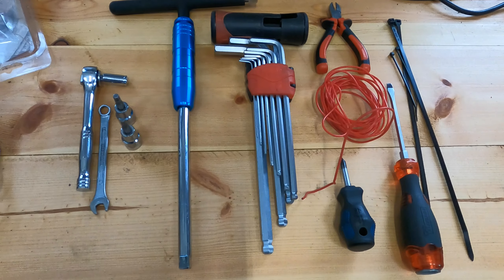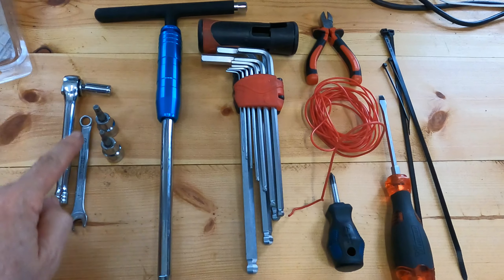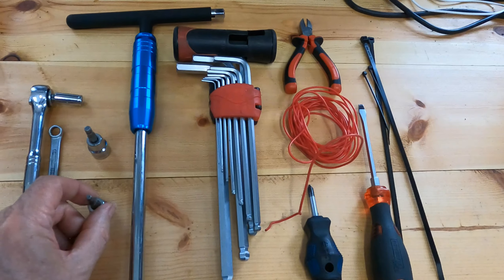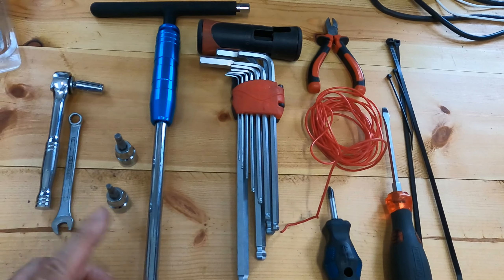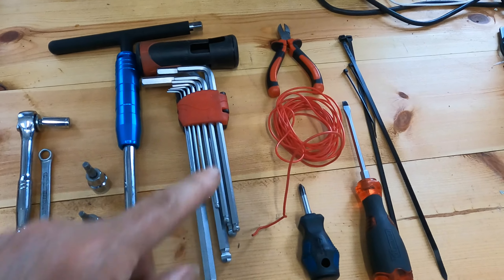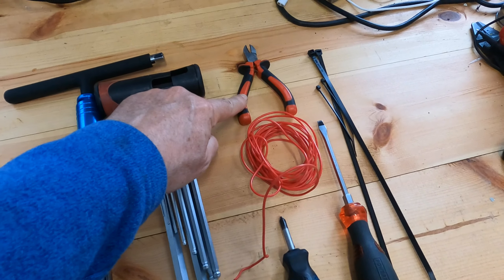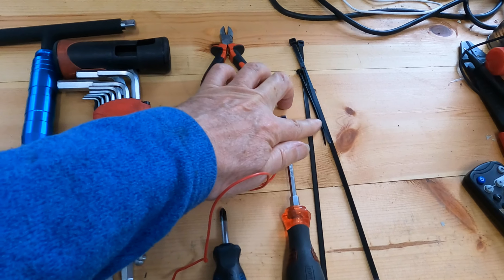To do this job, these are the tools you'll need: an 8mm socket or spanner, a size 4 and size 5 hex, which you can use with a handle or allen keys. You'll also need cable cutters to cut the cable, cable ties, and some spare cable and extra cable ties.